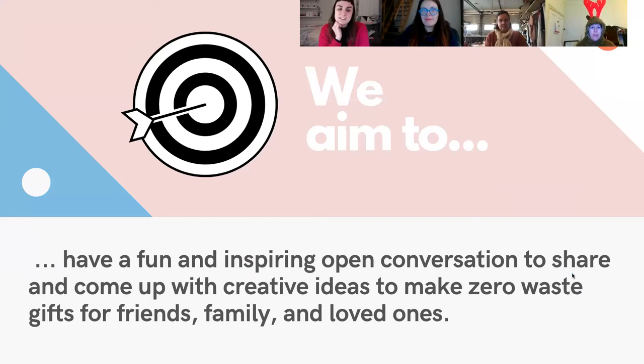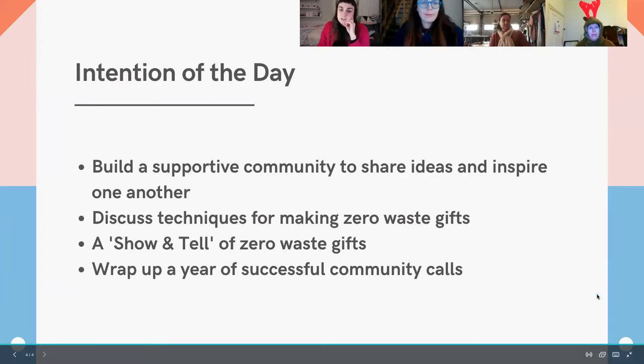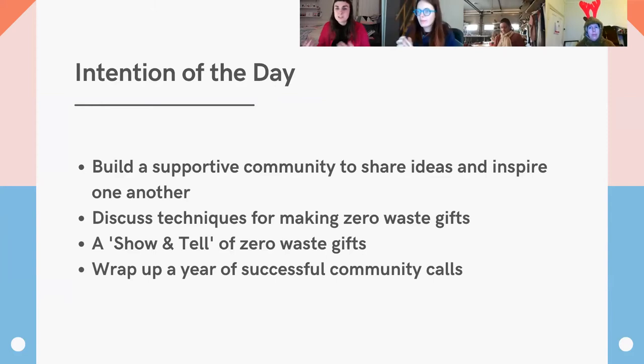Tonight our aim is to have fun and have an inspiring open conversation to share and come up with creative ideas to make zero waste gifts for friends, family and loved ones. Hopefully we can share some of these gifts with our community through our social media afterwards. Tonight we're hoping to build a supportive community to share ideas and inspire one another, continue building this community around zero waste design, discuss techniques for making zero waste gifts, and have a show and tell of zero waste gifts. I'm going to stop sharing my screen now and invite anyone who would like to share a project.